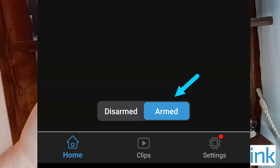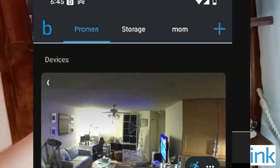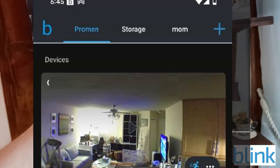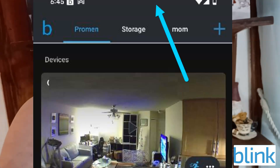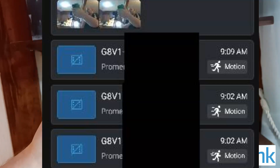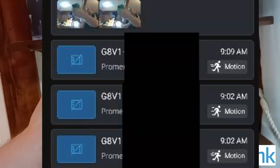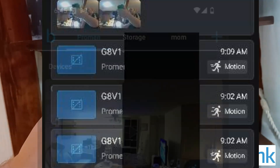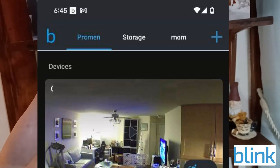If I click 'Arm,' that will make it so that any movement in the camera's view sends me a notification in real time. I can quickly check my phone — as you can see, it says 'Motion Detected,' and shows what the camera is currently seeing.